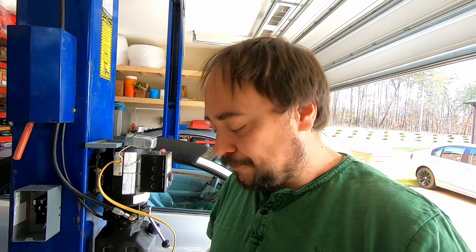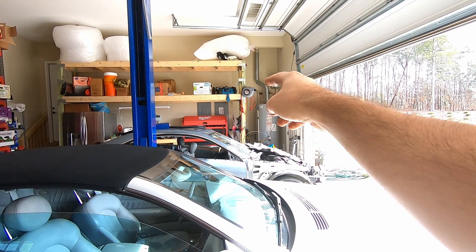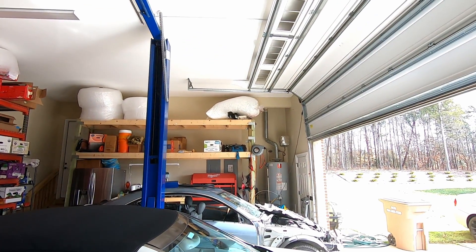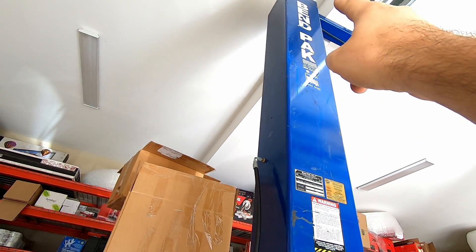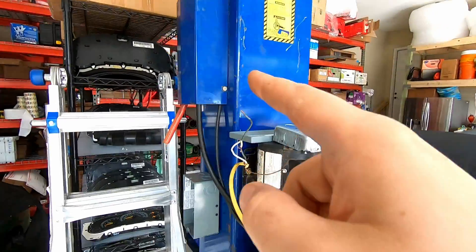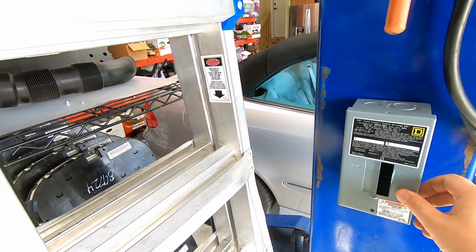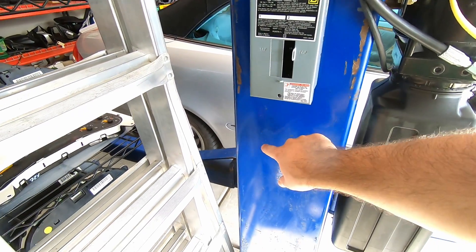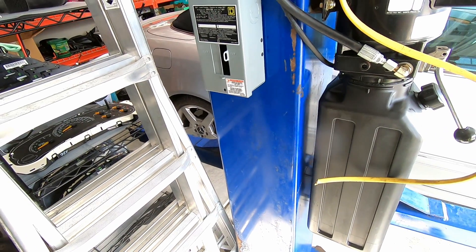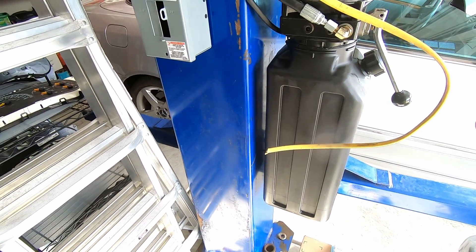The next phase is to hook up the lift to the power. The breaker box is right on the wall behind the Milwaukee toolbox. I'm gonna go up and all the way around, come back to this post. I did install this additional breaker box because I'd like to have a 120-volt outlet here as well — you can never have too many outlets. Below it, I'm gonna have a 240-volt outlet in case I need to hook up my welder.